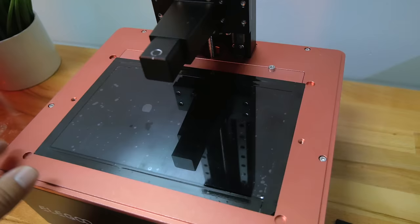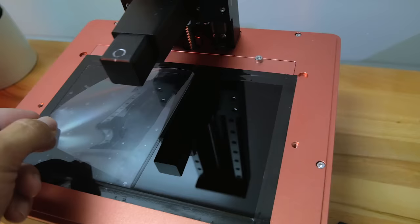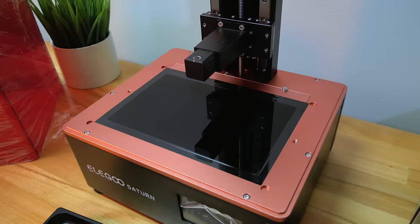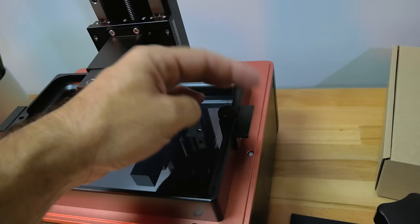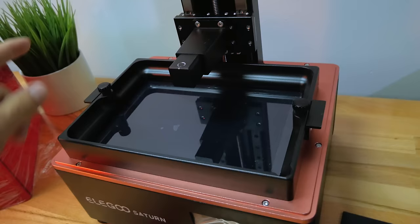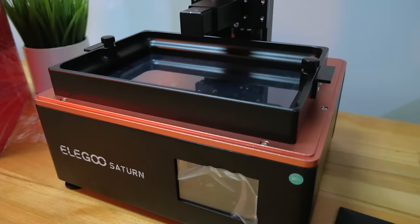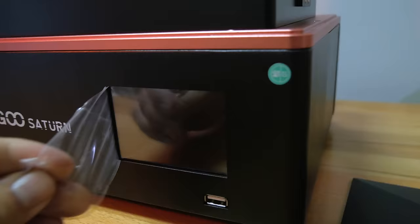Here we have the screen where the images are projected to cure the resin, and there's a little protective plastic over it. It's a beautiful machine and it definitely feels pro right off the bat. Putting the tub back in, it just drops in like that. You do have to put the bolts in, which I'd call old-school, but I'd prefer that over some complicated latching. Let's look at the front fascia — we have a really huge logo and a nice touchscreen.